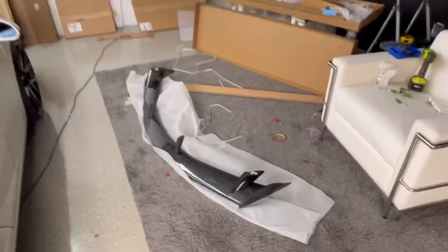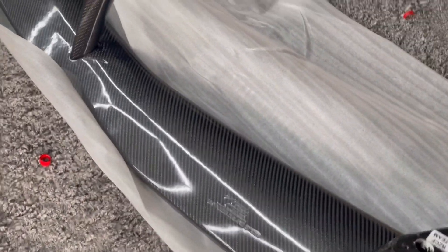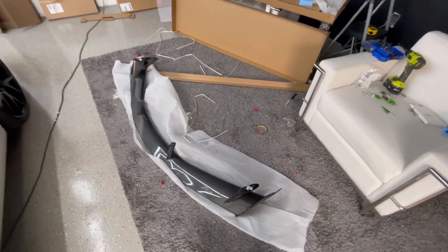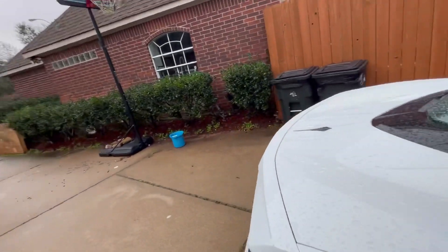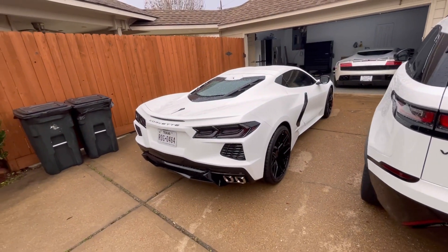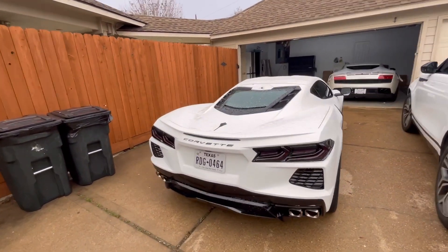But today we're gonna install this beautiful thing right here. It's a carbon fiber high wing for the C8. I already had the previous one without the wing, and I'm super ready for this one to have the wing. So let's just install this baby.